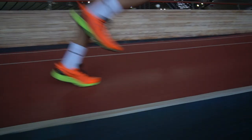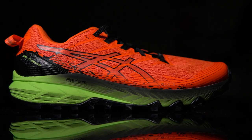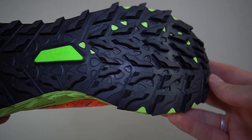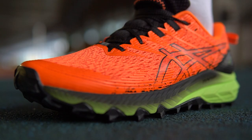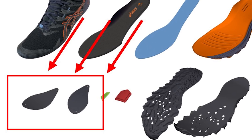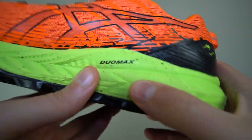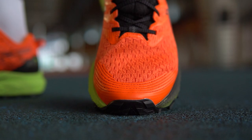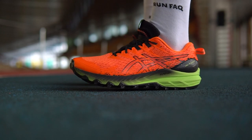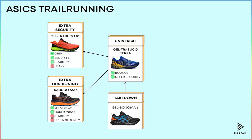For those who need extra security from all sides, ASICS offers the Gelsabuco 10. First, we see a bigger tread, meaning it is great for soft trails like sand and snow. Second, we see extra protection on rocky terrains thanks to an inner polyamide layer, so sharp rocks are not a problem. Third, we see Duo Max technology for much better stability. Finally, the upper is also improved to prevent any injuries. These are the most secured shoes in the range — they have the greatest grip, stability, and protection. An obvious downside is the heavy weight.